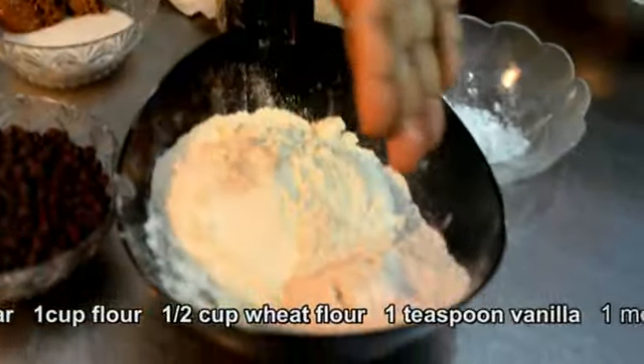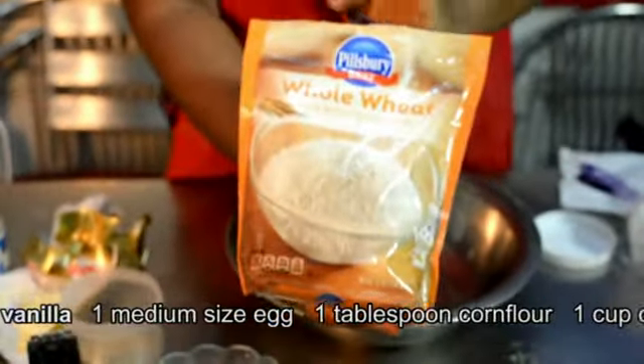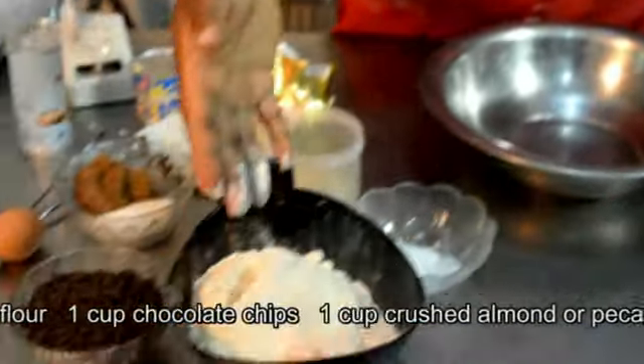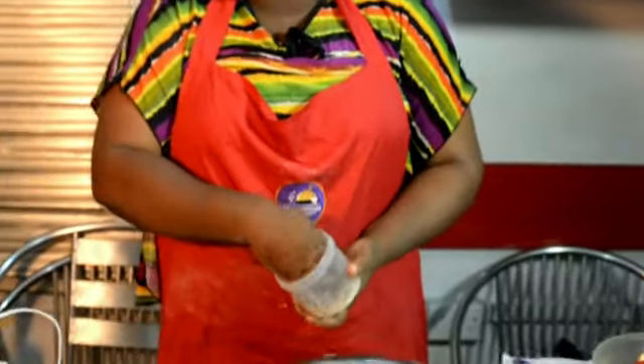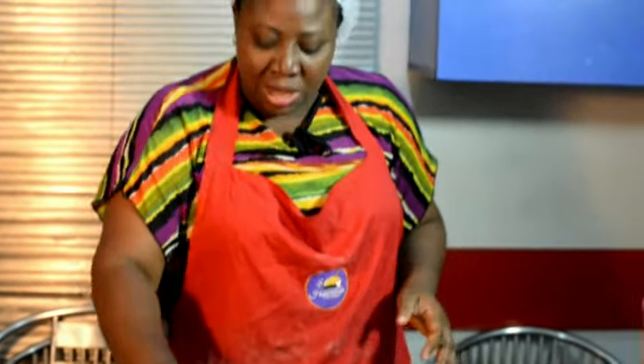I have wheat flour here — this is the wheat flour I use for baking purposes. This is an all-purpose flour. I also use corn flour, which helps me achieve that chewy inside. A good cookie generally should be crunchy on the outside and chewy on the inside.